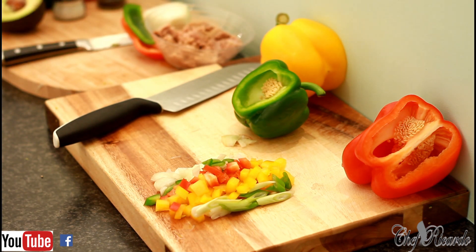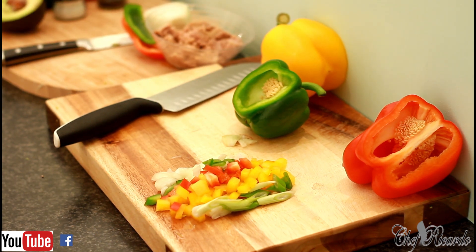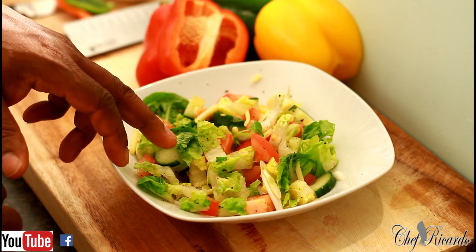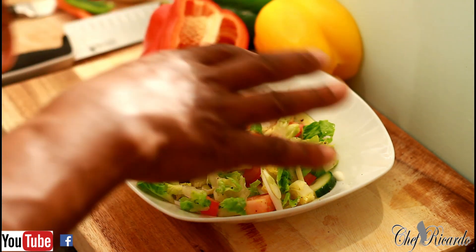Now we're gonna show you how to cook up these little vegetables and make yourself a lovely salad. As you can see, I've got some sweet gem lettuce, tomato, cucumber, a little bit of pepper and cheese.